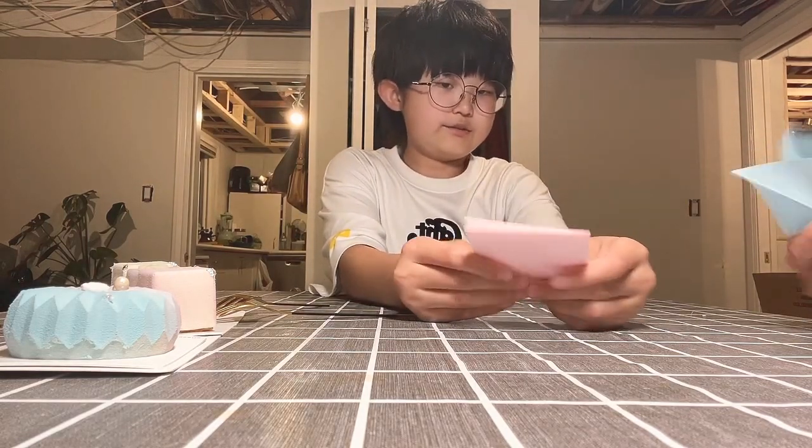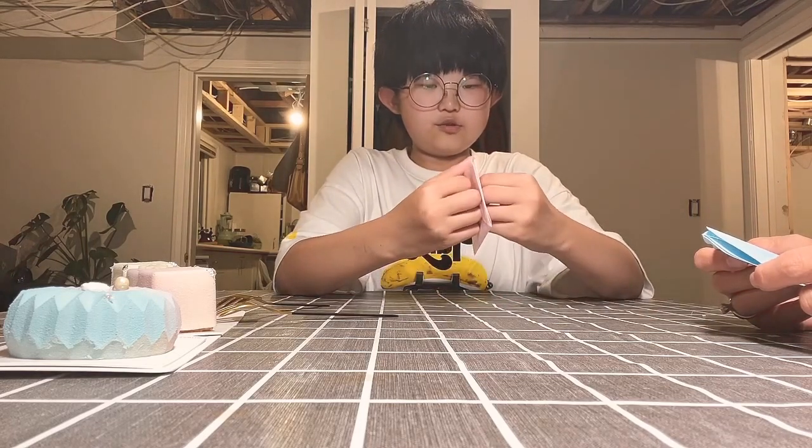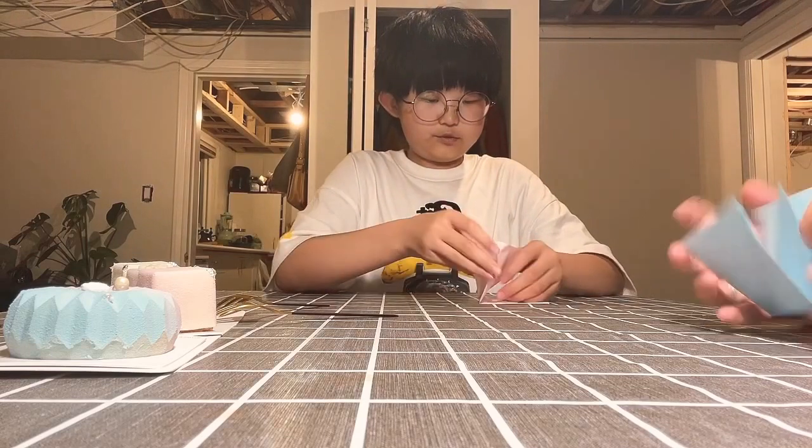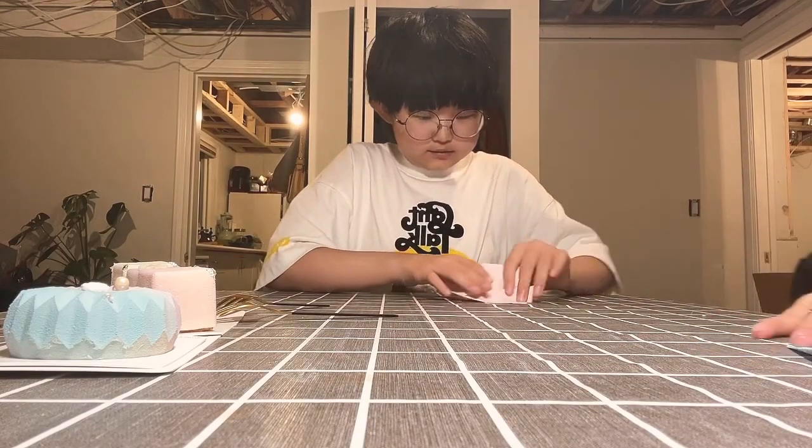You fold it back together like this. And then we are going to open it up — not open it up, but go like this, to make a triangle. Yes.